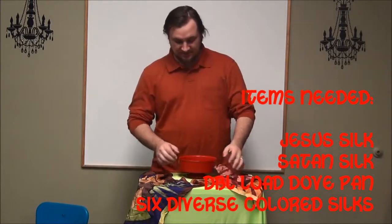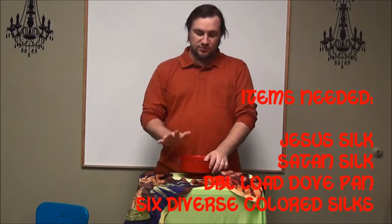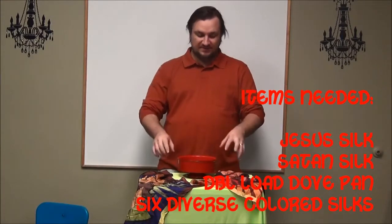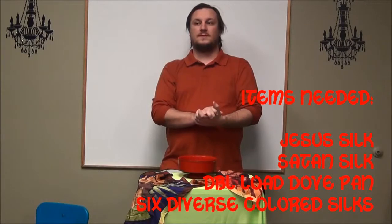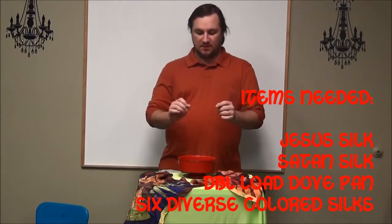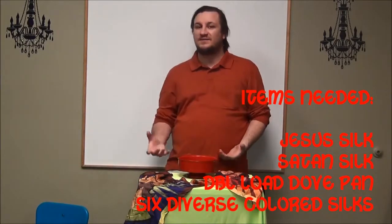Now, to give you an idea of how this is done. If you do not have these particular silks, or you're just lacking in that area with not having these materials, you could use paper, or just take a handkerchief and write the words on it. And that would be a really simple way to do it — you could use a dove pan, a change bag, or pockets.